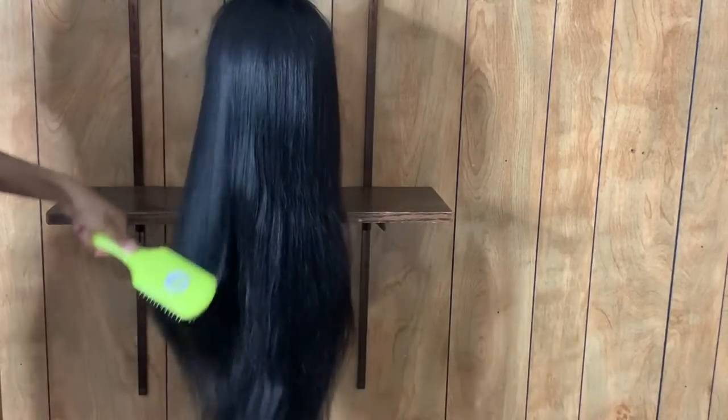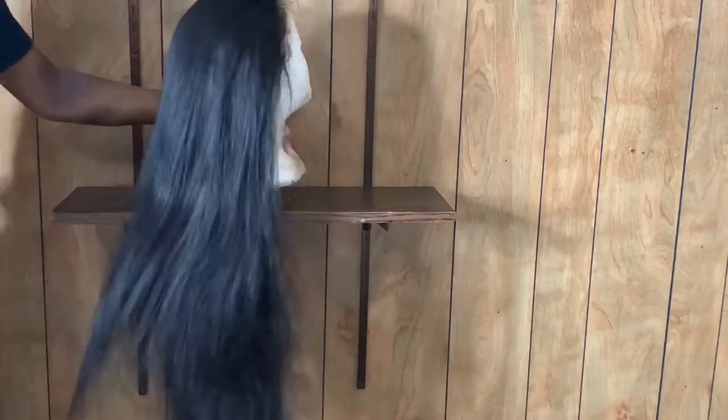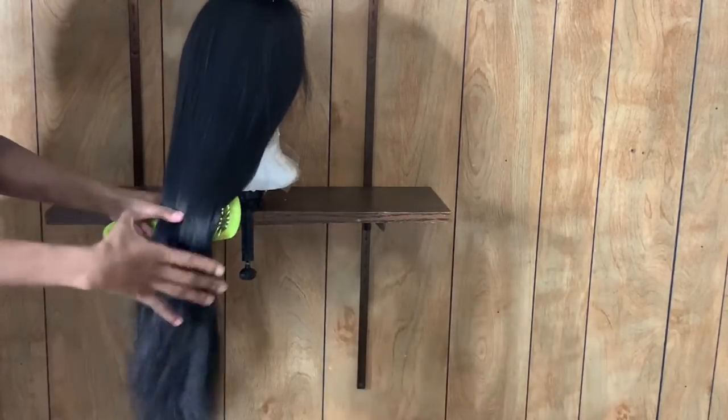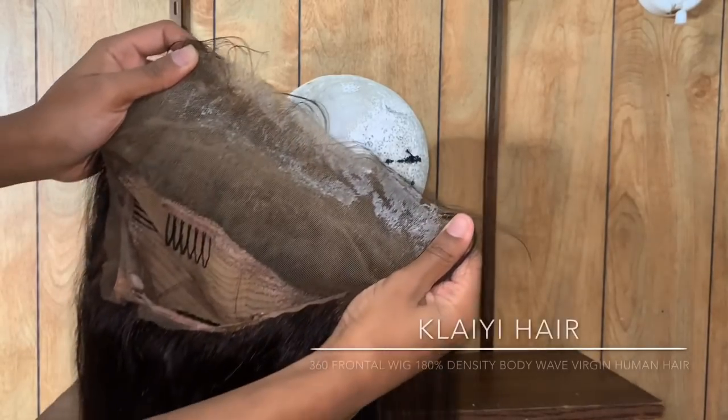How can I maintain a wig if it isn't clean? Before shampooing a wig you do want to remove any tangles that you have, so I'm going to use a powder brush. You can use a powder brush or wide-tooth comb, whichever works best for you. I do have a 360 frontal wig and as you all see,